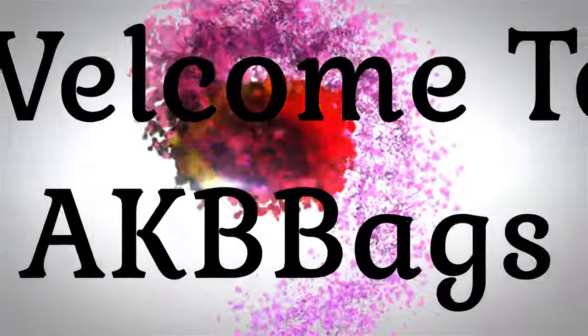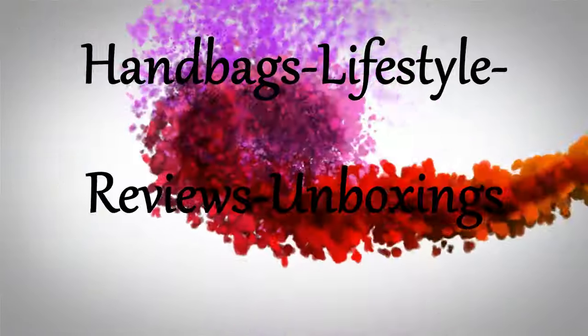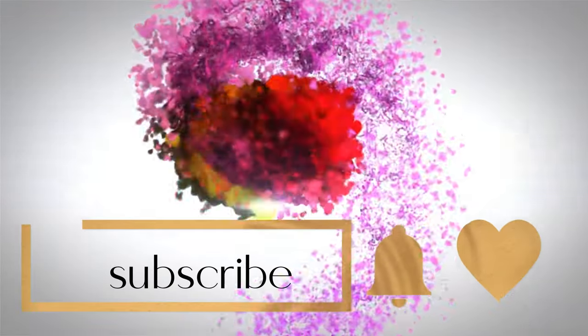I have an exciting piece to show you today — it's from Dress Up Your Purse, and it's a card holder. You're going to want to see what's inside. Hello and welcome to my channel, my name is Andrea, and thanks for joining me in the Babe Cave today. I'm sharing a new card holder that I got from Dress Up Your Purse.